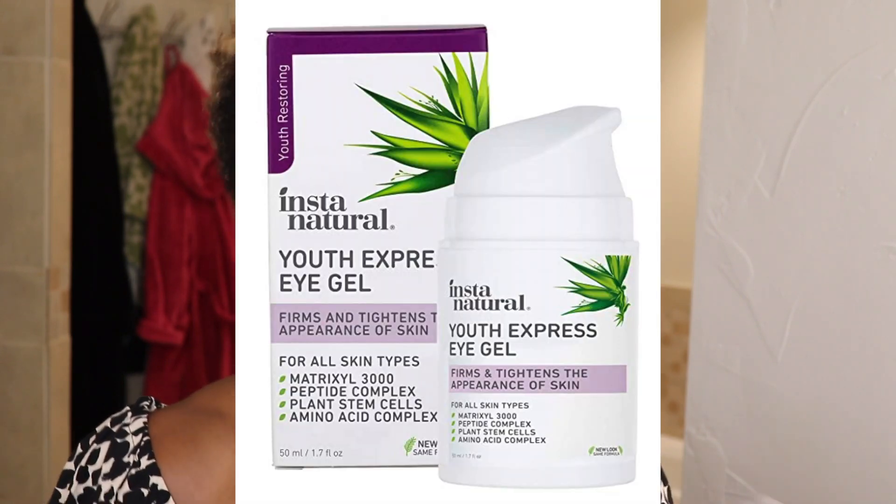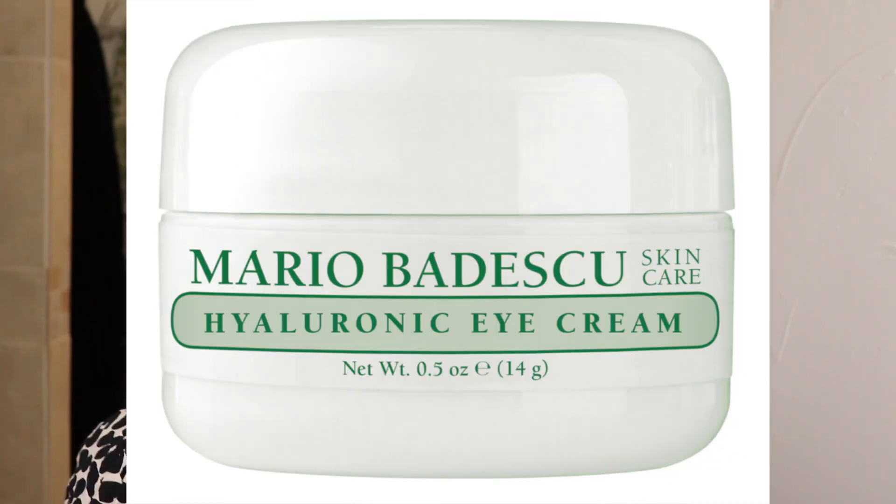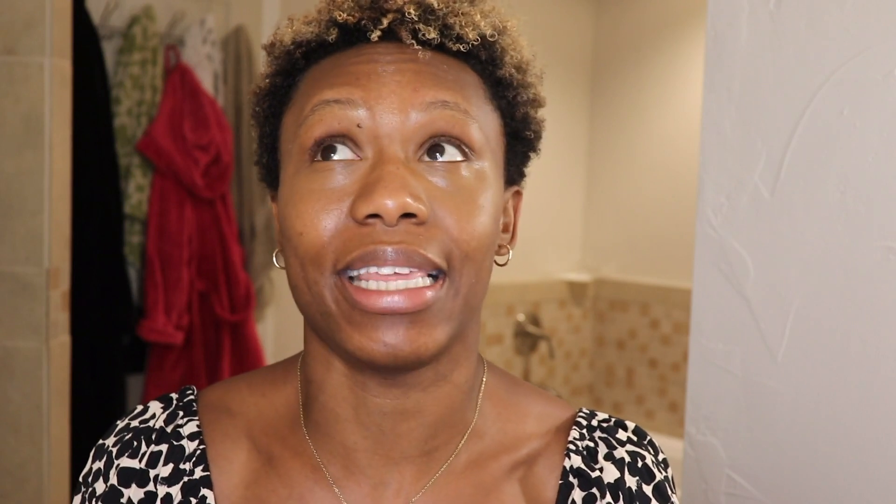Eye cream is going to help prep that under eye area, especially if you suffer from dry under eyes. You want to make sure the area under here is hydrated — it is very, very crucial that you have that under eye area hydrated and prepped because it's sensitive down there. My top three favorite: number one, Instant Natural Youthful Gel — I love that eye cream, it's more of a gel formula; if you have dry skin you can use it as well. Secondly, Mario Badescu Hyaluronic Eye Cream — that's a great one. Third, Ole Henriksen Banana Bright Under Eye Cream. Those are my top three recommendations.